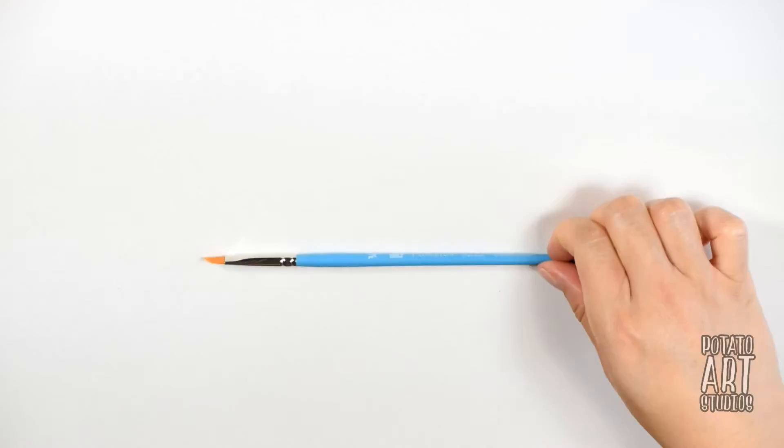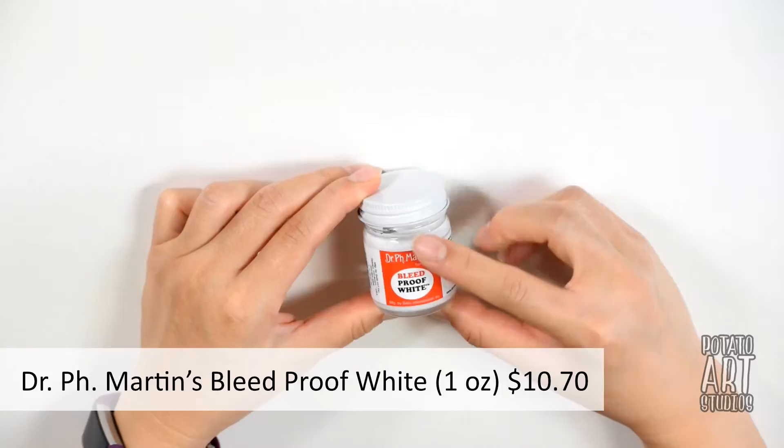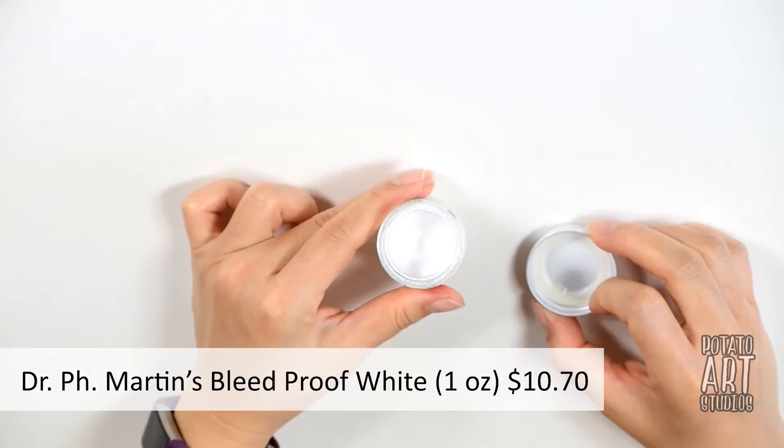If you're an artist on a budget thinking about getting a couple of brushes, I would recommend checking out the Select brushes. Many art stores carry them open stock so you can feel the bristles and decide if that brand is something you'd like. The white ink I have is Dr. PH Martin's Bleed Proof White — you can see here it's a very thick consistency, so I have to dilute it with water in order to draw with it.